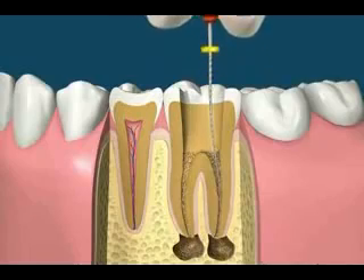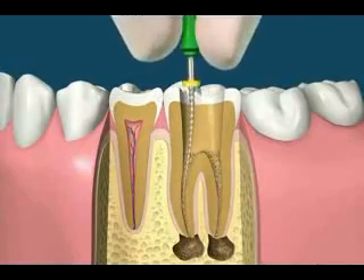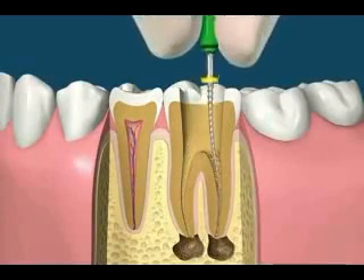The manual method of root canal treatment involves using increasing file sizes that gently clean and shape these canals. A tooth may have one or more canals.